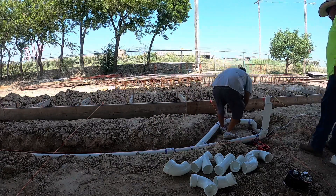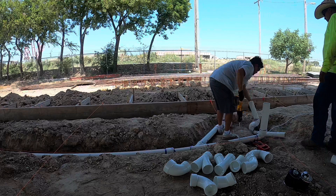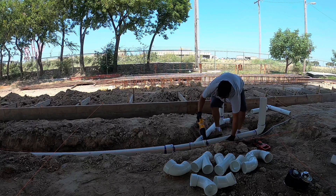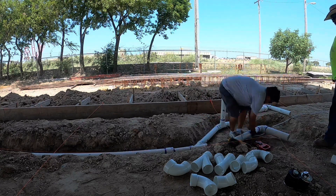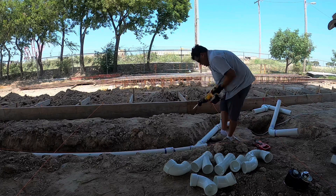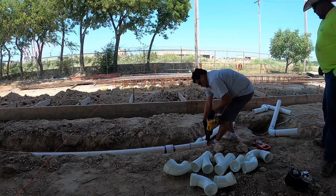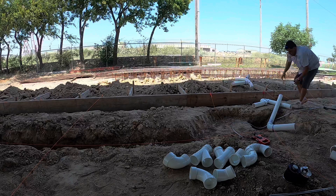This is me cutting out the other plumber's work. I'm going to make a piece of paper and put it all over there.